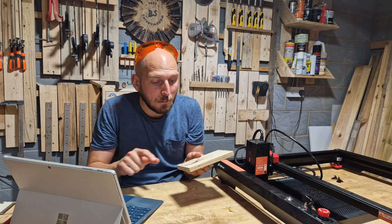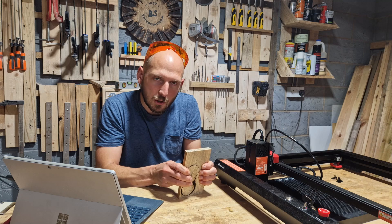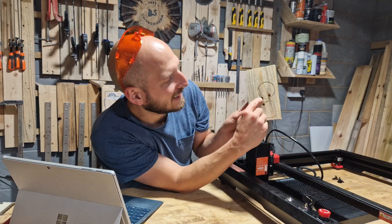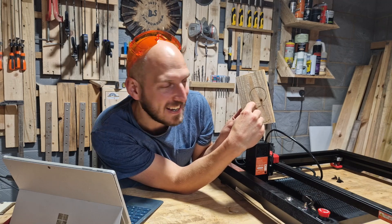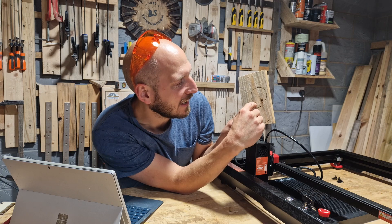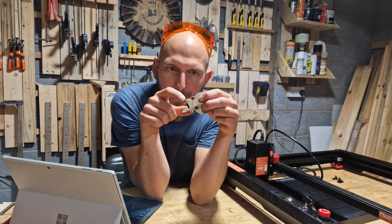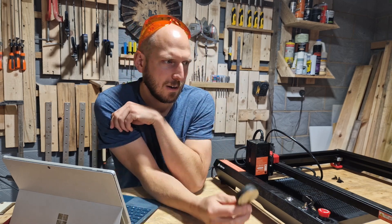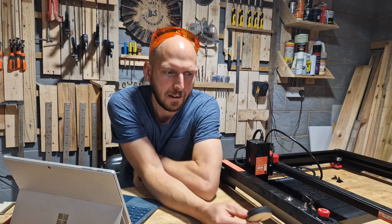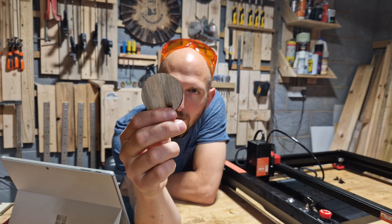I could slow it down more but I would get more of this charring. This one — you'll have to ignore the engraving, that was a user error — this one does push through. Apart from the fact that I've left a little bit of exposed nail in this, the laser actually hit the nail and that's the part where it's connected. Ignoring the nail part where it's been driven through and the laser hasn't cut through it — stupid laser, why can't you cut through big thick steel nails — ignoring that, look how clean and crisp that circle is.